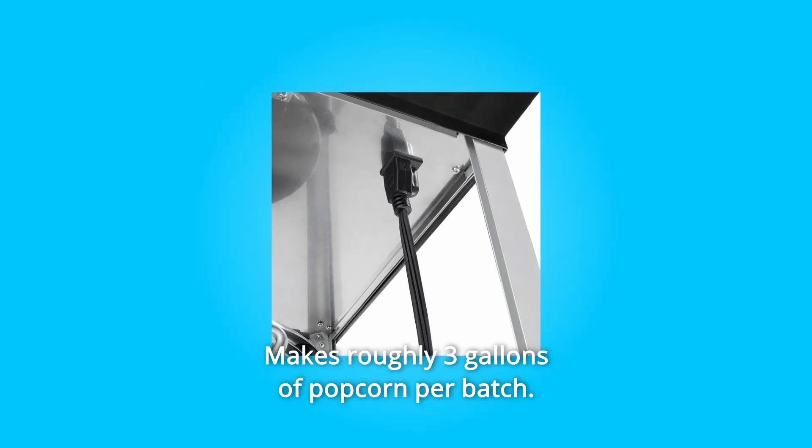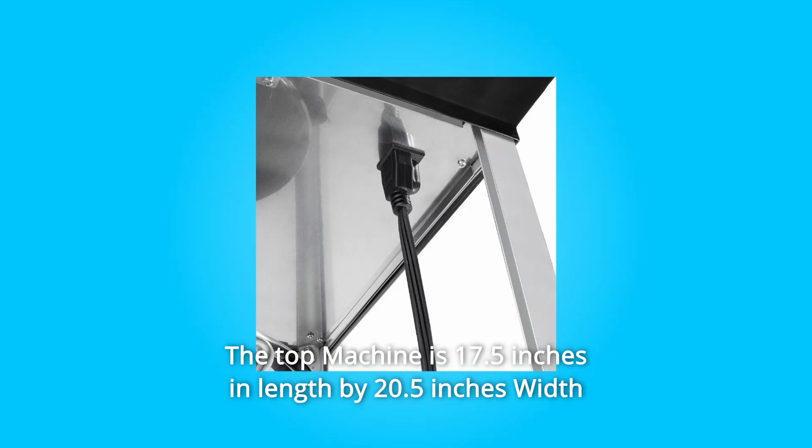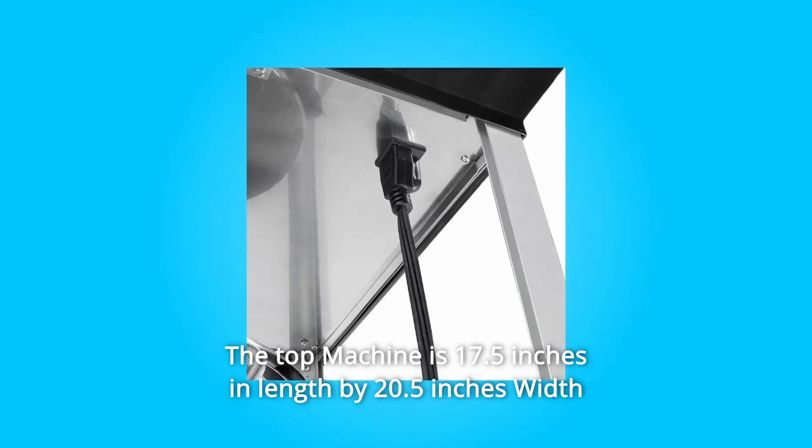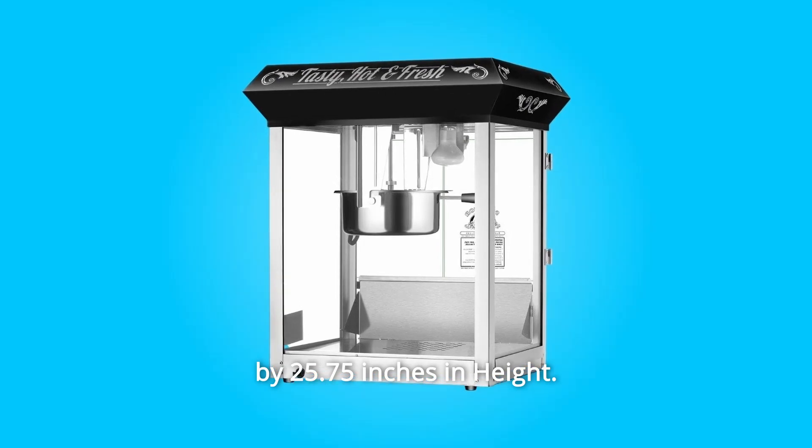Number 3: Makes roughly 3 gallons of popcorn per batch. Minor assembly is required. The top machine is 17.5 inches in length by 20.5 inches width by 25.75 inches in height.